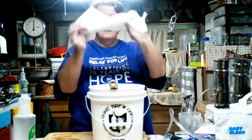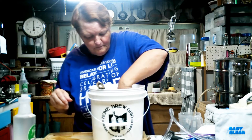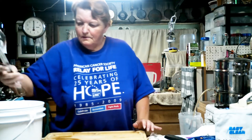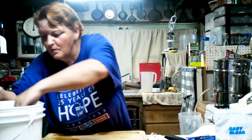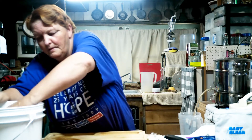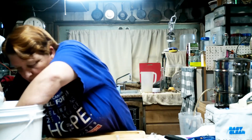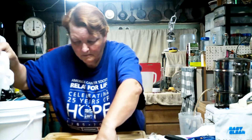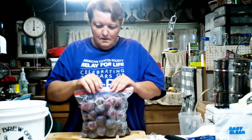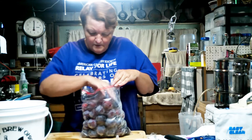I'm also going to put my straining cloth in here. I'm going to take all these items out so they can dry. This recipe calls for four pounds of plums — I've got a little over five pounds in the bag so I'm going to take a few out.